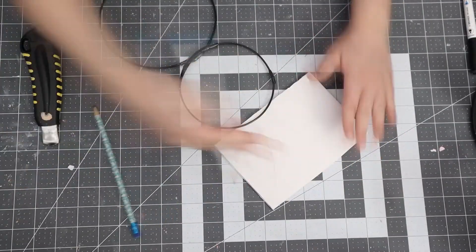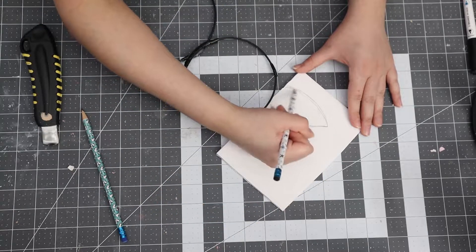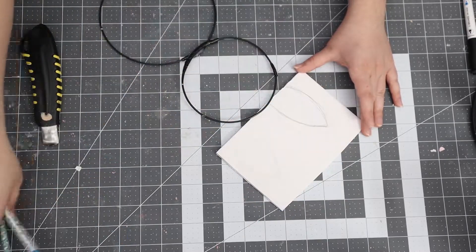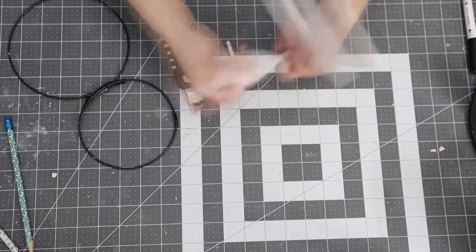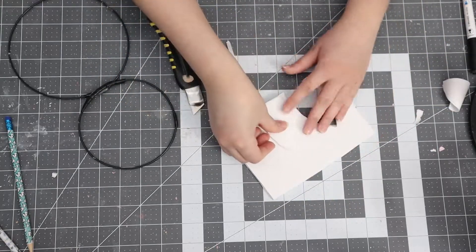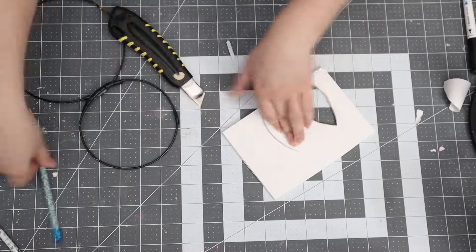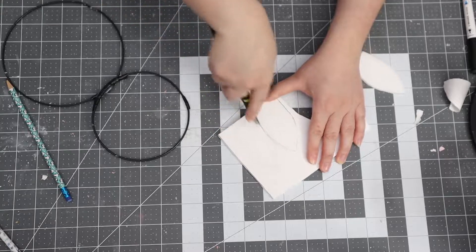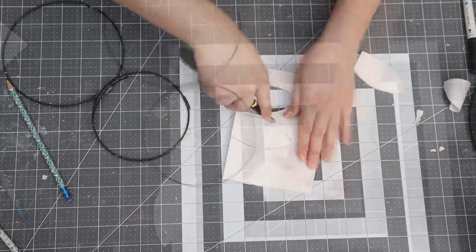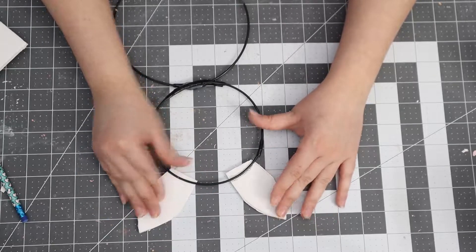Once that was hot glued, I'm going in with some foam board and drawing bunny ears, free-handing them. Then I go in with my exacto knife to cut the first ear, trace that one to make them the exact same size. Once cut out, I just hot glue them onto the wires — they are a bit flimsy so be careful.